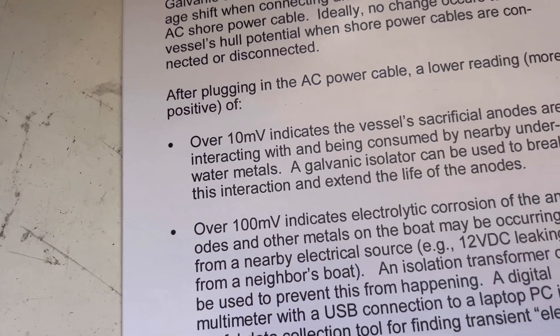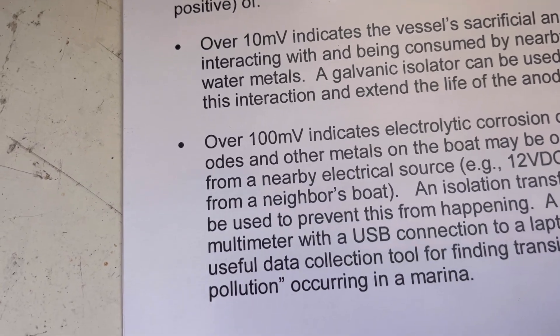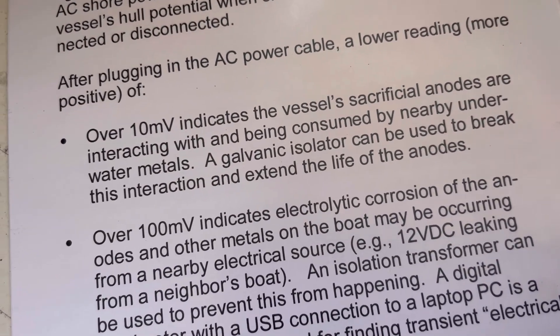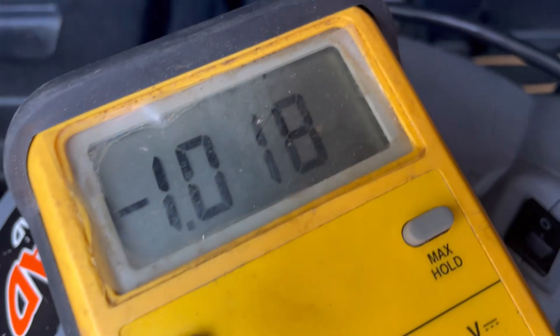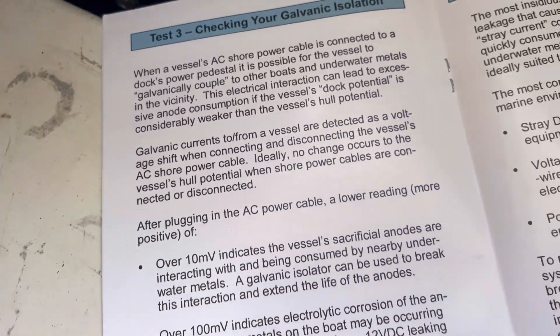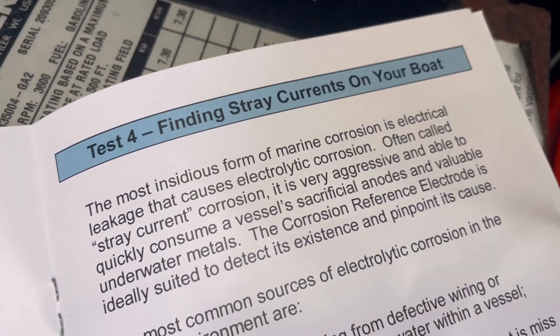After plugging in the power cable, a lower reading of over 10 millivolts more positive would indicate a problem. We're not over 10 millivolts, so we're looking good. It's actually evening out and going back up to nearly the same reading, so we're doing well on galvanic isolation.